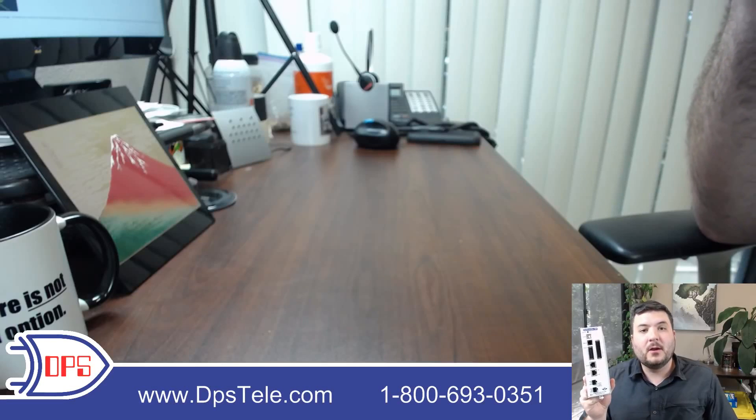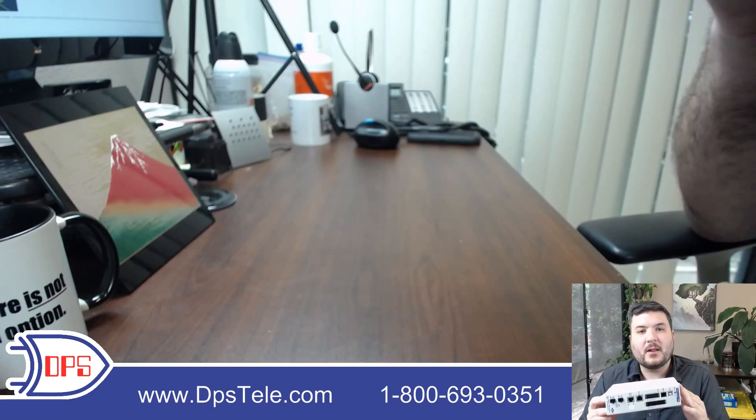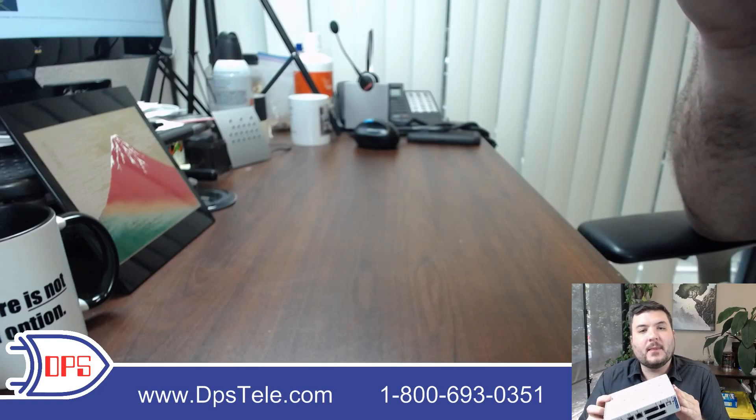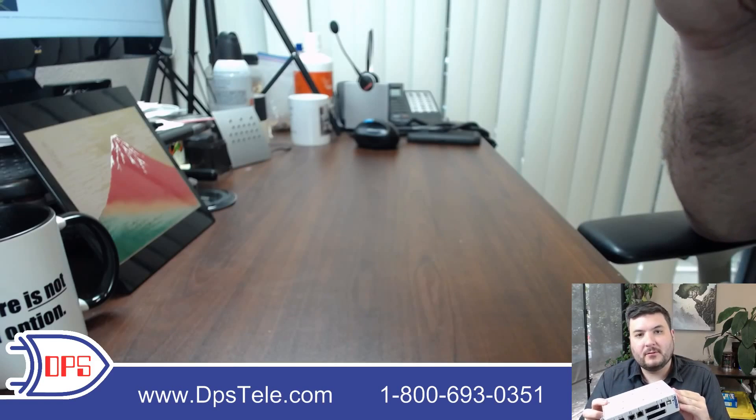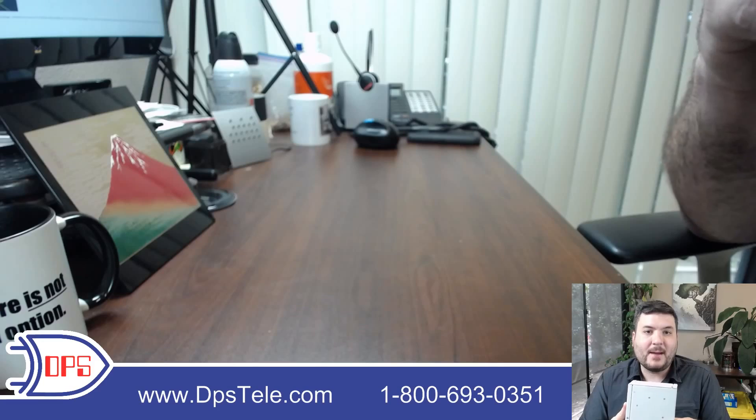I want to give you a quick hardware overview of the NetGuardian DIN. This is a fairly interesting remote because it's among the smallest that DPS makes, and unlike most of the DPS RTUs that are designed to mount on a 19 or 23 inch rack, it is actually DIN rail mountable, and that can be handy if you have a cabinet with that kind of mounting.